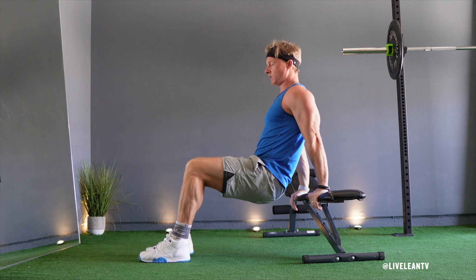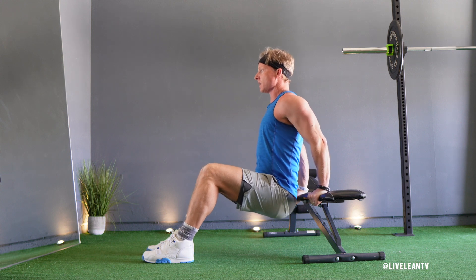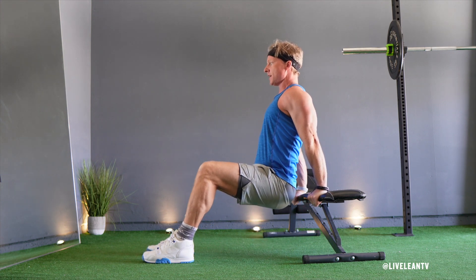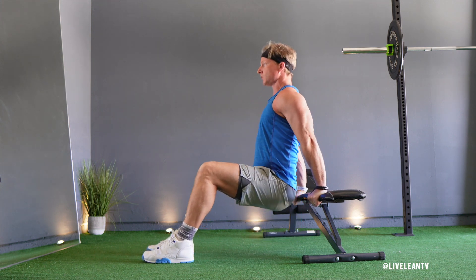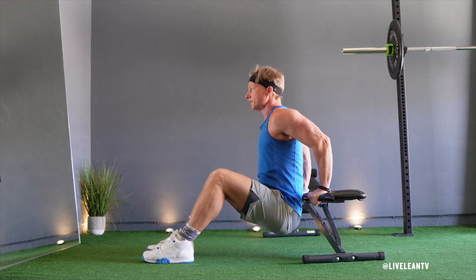Once you're ready, shift your butt forward off the edge of the bench and bend your elbows, keeping them close to the body as you lower your butt towards the floor. Once your upper arms reach parallel to the floor, press your hands through the bench to straighten your arms. Pause to contract the triceps, then complete another bench dip.